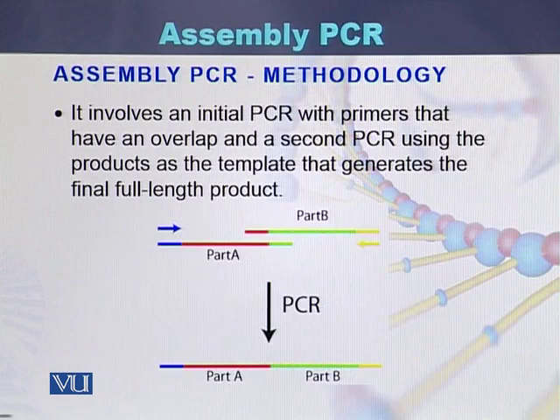Here we can see how two parts of the DNA are assembled with each other to form a single full-length product.